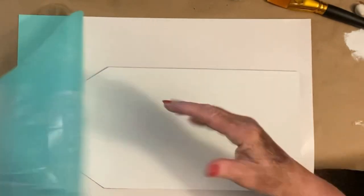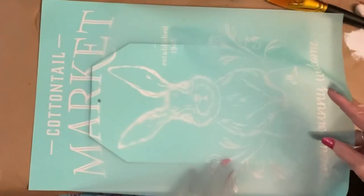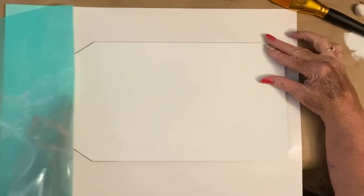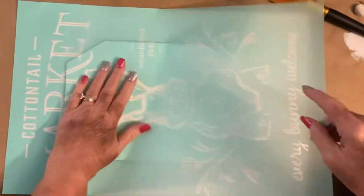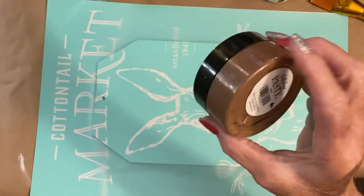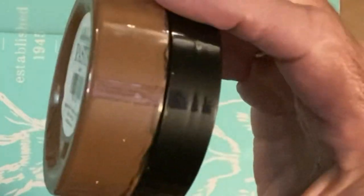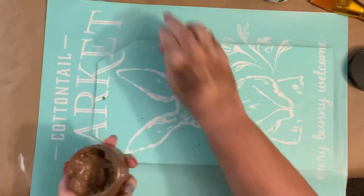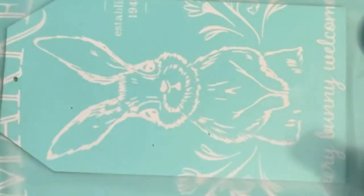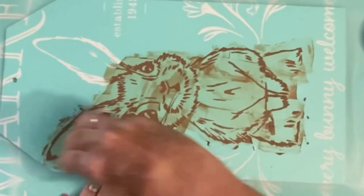I fuzzed it, slid my tag up under there, and went to chalking it on — but I got it a little bit too far to the left. It's okay, it turned out all right in the end. I used my bark chalk paste, which is a real pretty dark brown, and I chalked just the bunny on. I want you to look at how cute this little Peter Cottontail turns out.